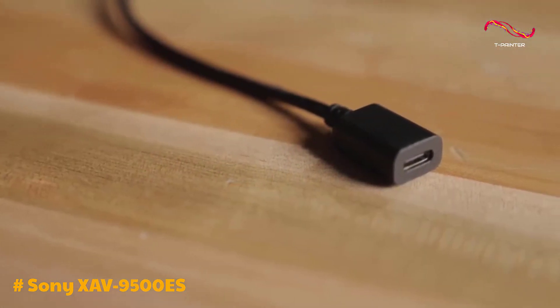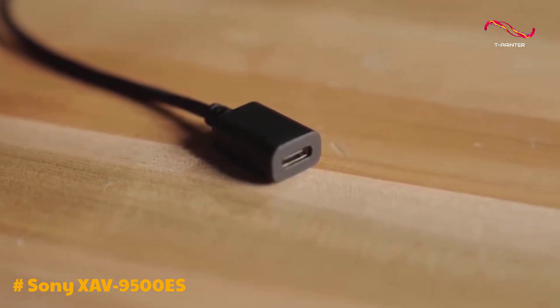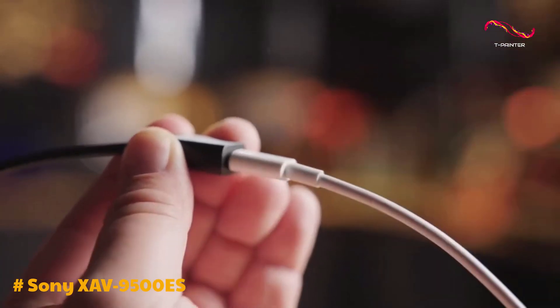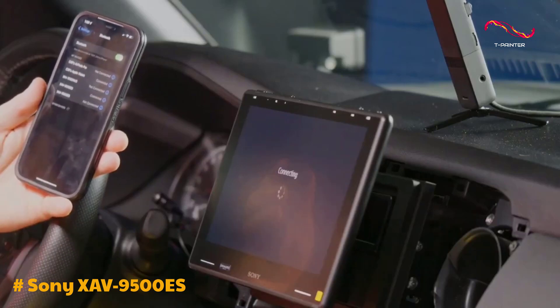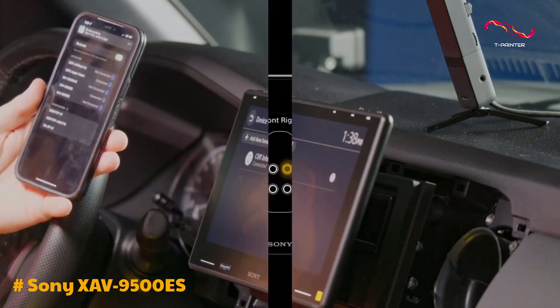Furthermore, the XAV9500ES offers a range of connectivity options. It features two USB Type-C ports, allowing you to connect multiple devices simultaneously. It also has built-in Bluetooth for hands-free calling and audio streaming. Additionally, the unit supports dual phone connection, enabling seamless switching between two paired phones.